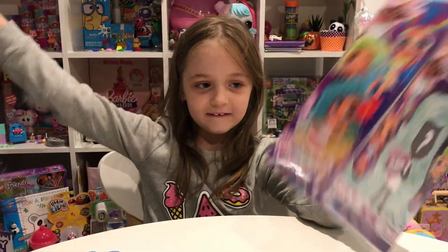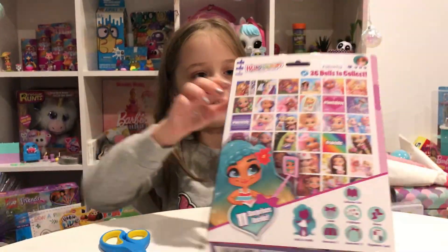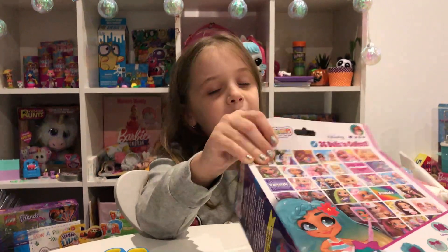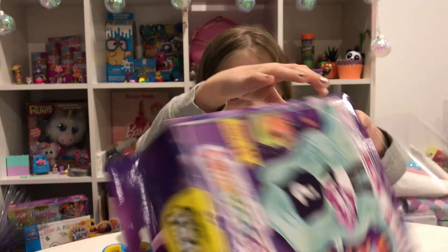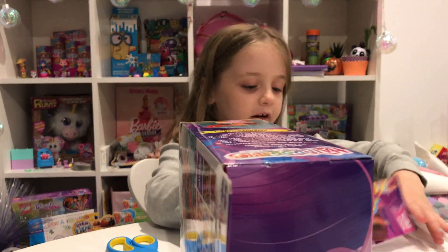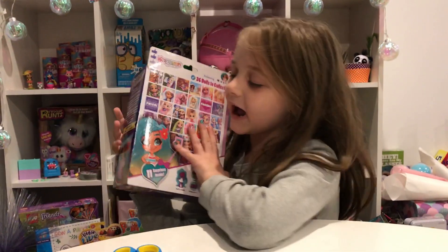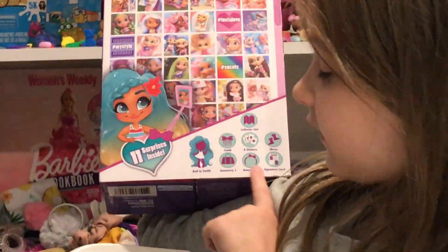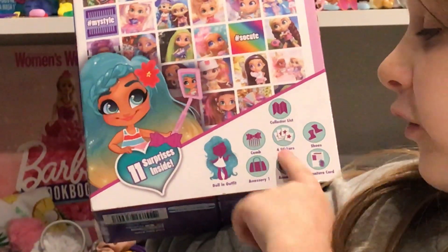This is Series One. Anyway, let's start opening. On the side it says Hair Doorwall's channel on YouTube, so maybe we should go check that out. If you want to support their YouTube channel, search them up and you can subscribe if you really like them.